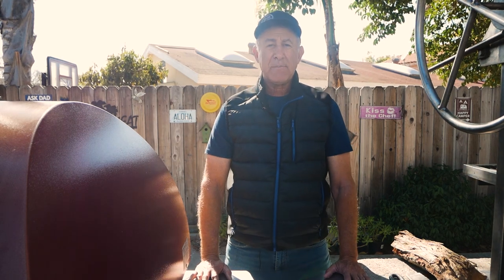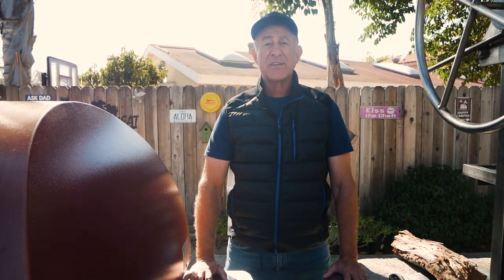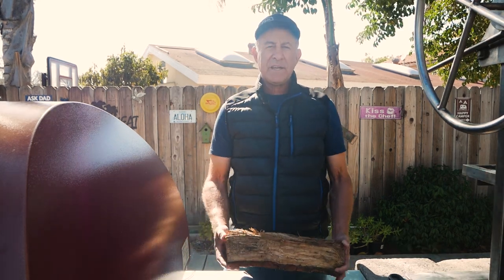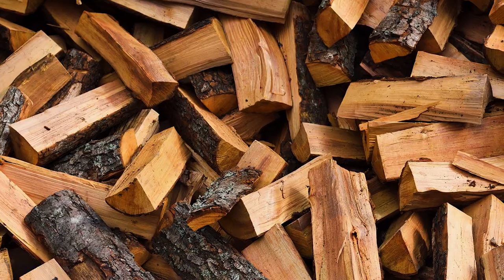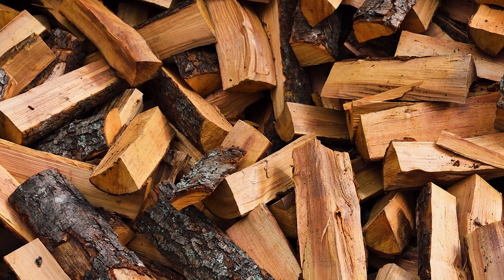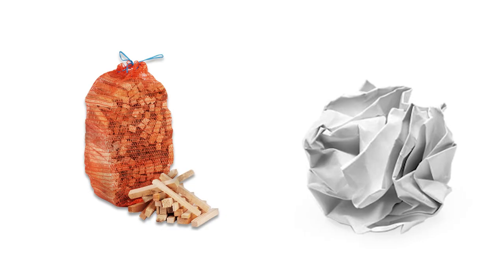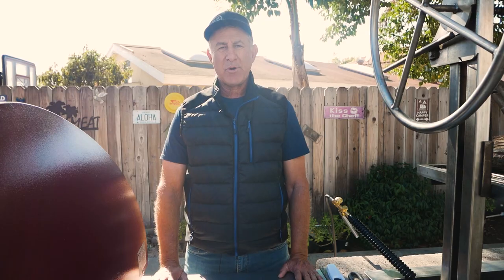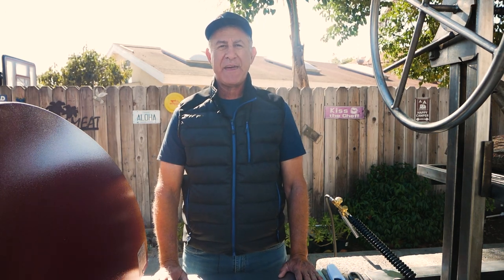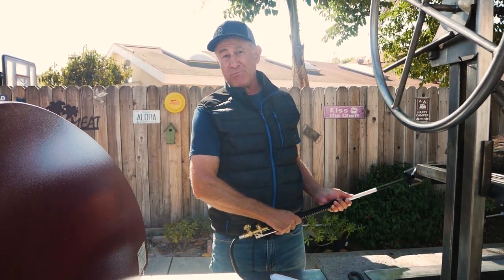Wood contains moisture, and how much moisture it contains will determine how easy it is to start and how fast it will burn. You can tell green unseasoned wood because it's heavy. Dry wood is much lighter, and for me, a little moisture is okay so the wood doesn't burn too fast. To start your fire, some people will want to use kindling and newspaper, and if your wood's really dry you can get away with that, but that's not a very reliable method. Some people like lighter fluid, and some people will use a torch.